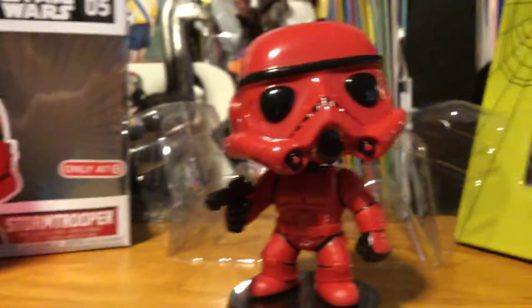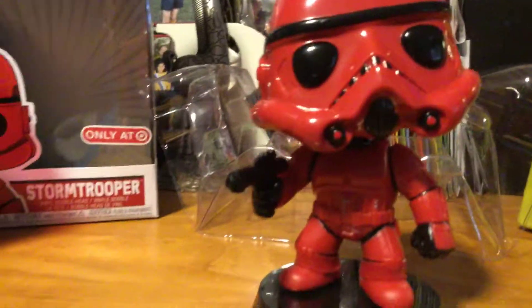And remember, this is a Target exclusive, so you can only pick it up at Target and Target only.